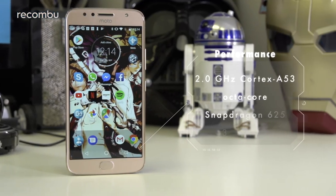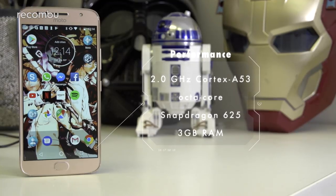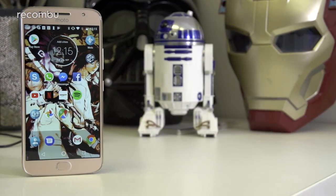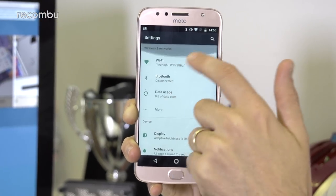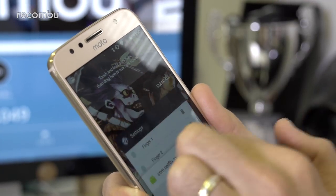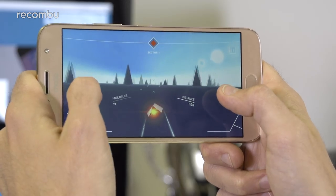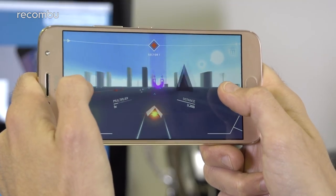Another area that hasn't changed over the old model is the performance specs. You once again have a Qualcomm Snapdragon 625 chipset packed inside the G5S Plus, backed by 3GB of RAM. That's a reasonably efficient mid-tier platform which handles the clutter-free version of Android with ease. You'll often have to wait a second or so while an app loads, and occasional pauses crop up during everyday operation. However, the phone is pleasingly stable, with no crashes during a fortnight of full-time testing.